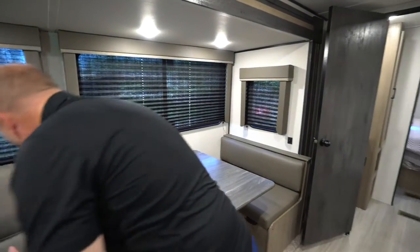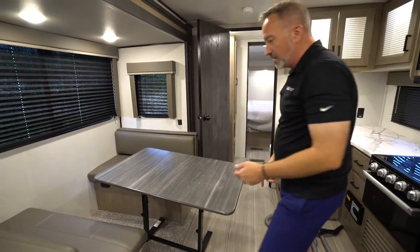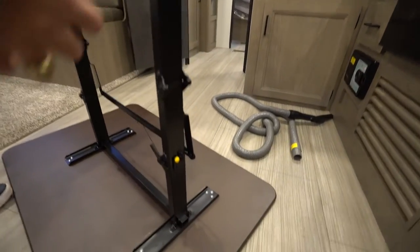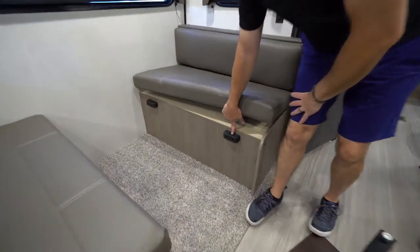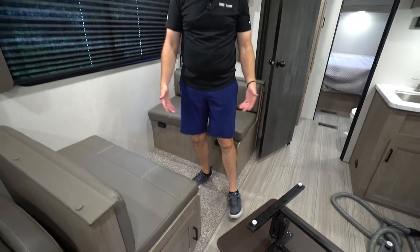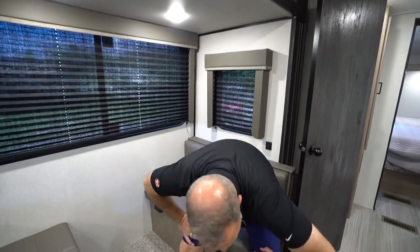Last but not least, if your unit has the booth dinette, you'll see a table here that is not permanently attached. The easiest way to convert it: bring the table out, flip it over on top, release the little latch, push it, and move it over to the latches to form the base for your extendable dinette, which also converts into a sleeper. When ready to bring it back up, put your foot on the back for additional security — you'll hear it lock into place. Now you have a table you can use in the booth dinette or outside as a card table.